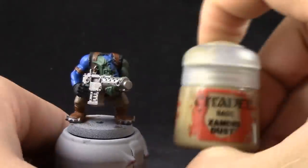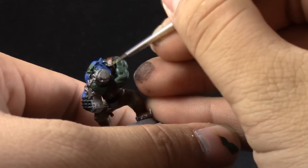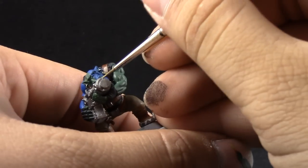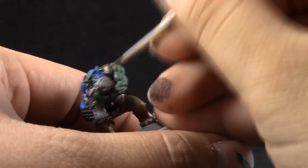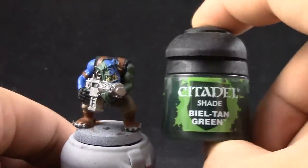Next, I'm going to use Sandry Dust to base coat all of the teeth around the model. I'm using a fine detail brush to be very careful and not paint on the whole thing. Just base coat the teeth from above and leave the recesses on the dark color.